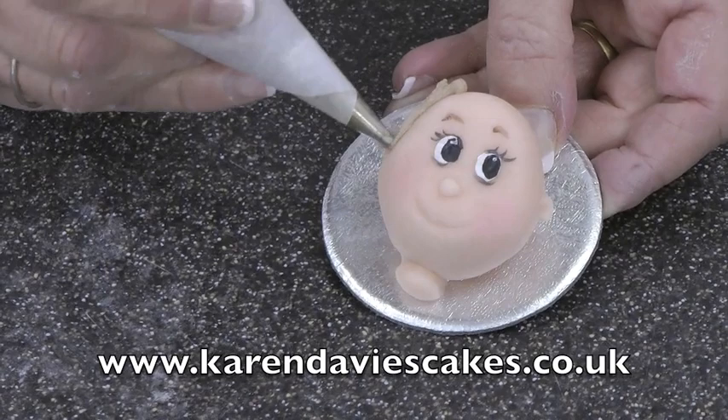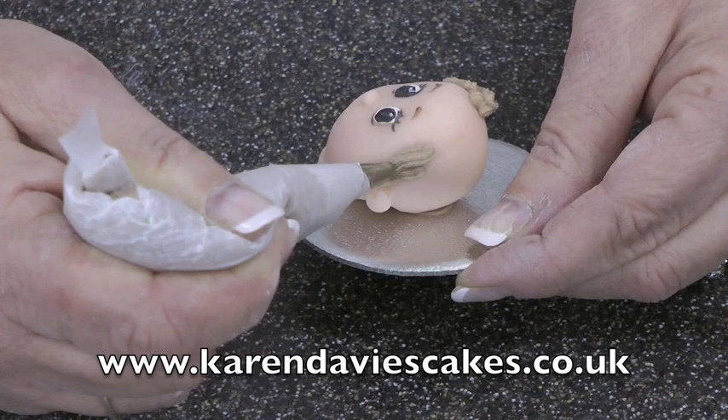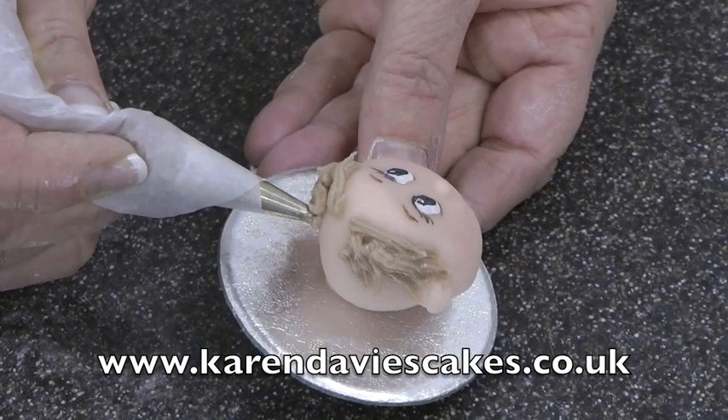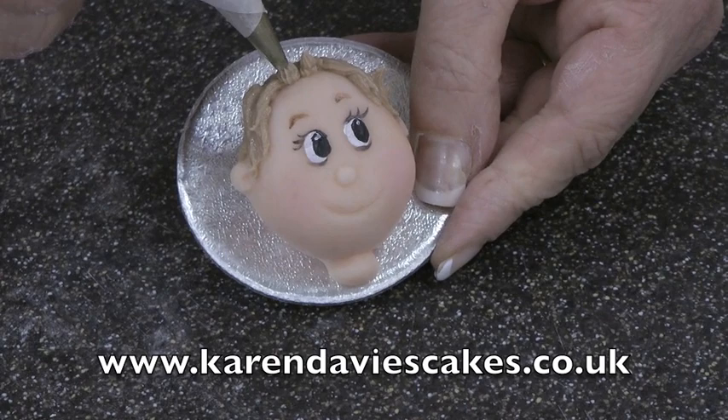This is royal icing and a 42 nozzle — you can get them from PME. It's a very fine rope nozzle and the teeth help to give the effect of hair. So you pipe all round the head and then across. I usually start at the lower half of the head, work my way round, and then do the top half. Then roll the bag down a little bit and start to pipe the hair at the top.